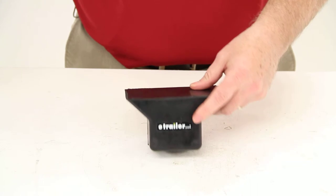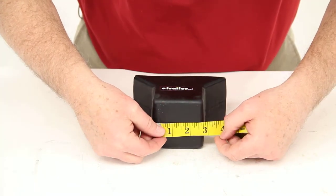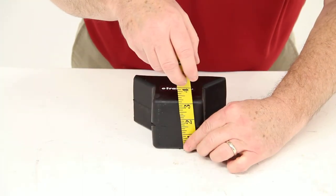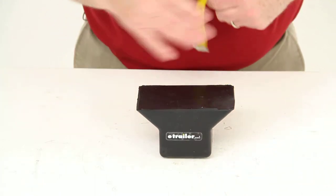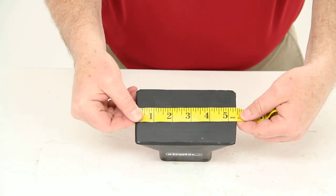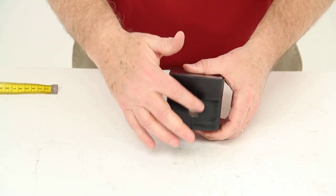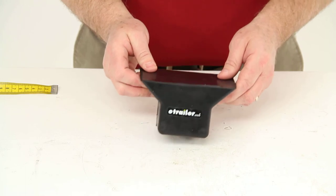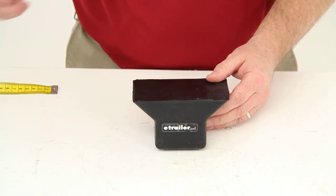We're going to do a few measurements on this. We'll measure the base — the base on this is 2-7/8 inches wide and 3 inches tall. Then we'll measure the span, which measures 5-3/8 inches. This stop is designed to fit on a bracket with a half-inch diameter shaft, and that should do it for part number YRJONBLOCK.